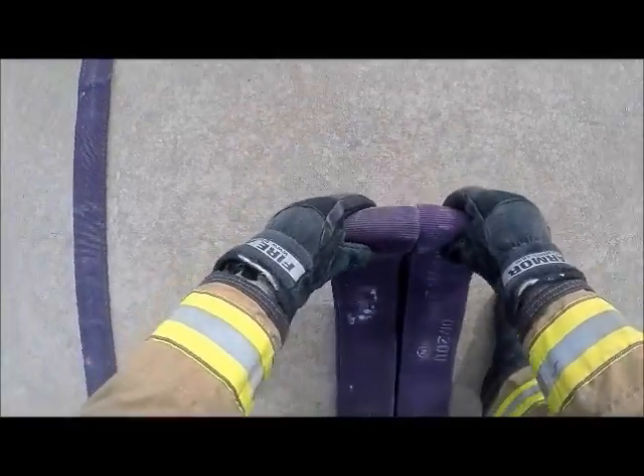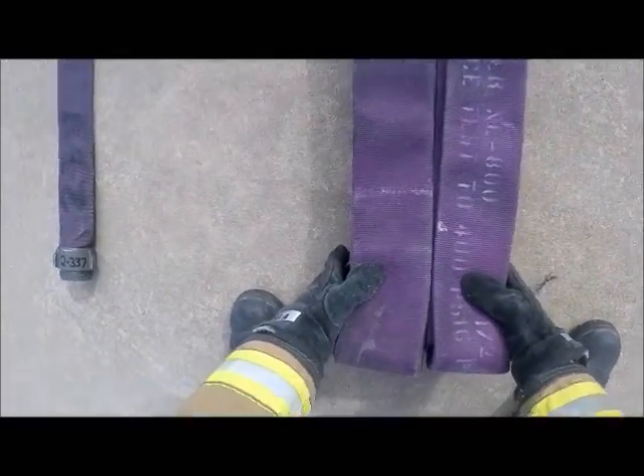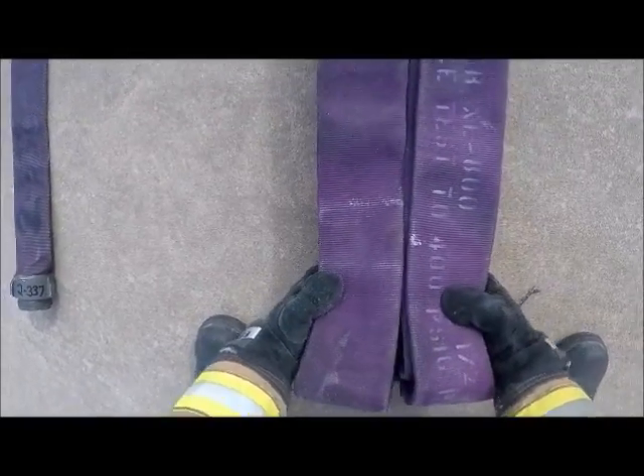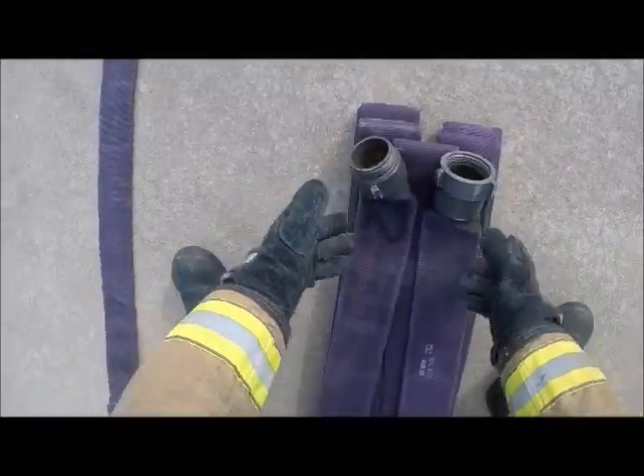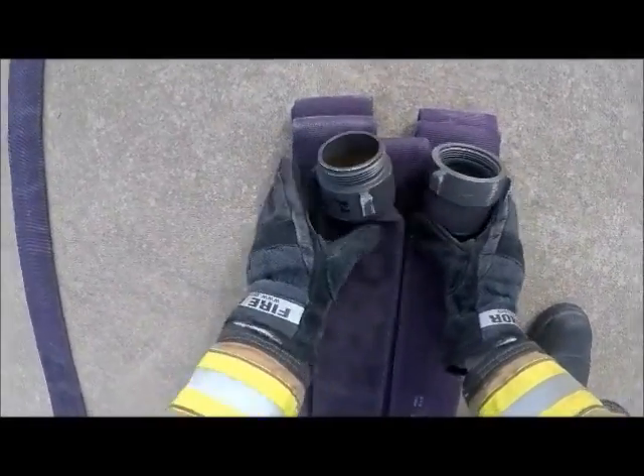And then once again. Once you have it in this position you want to obviously have access to the top of it, so we're just going to flip it over. As you can see it's neatly bundled — this will help us out later.